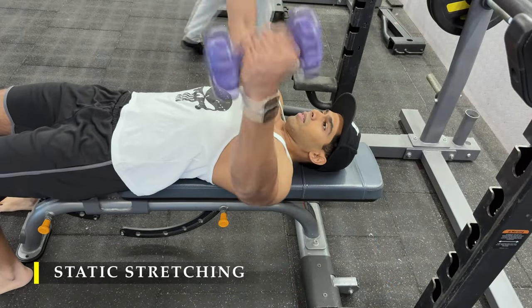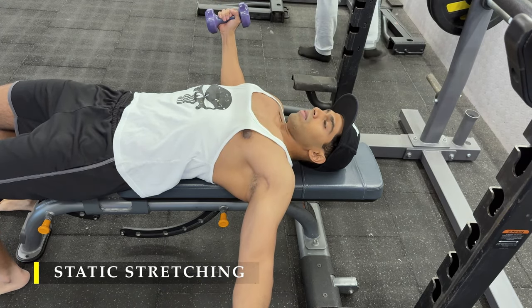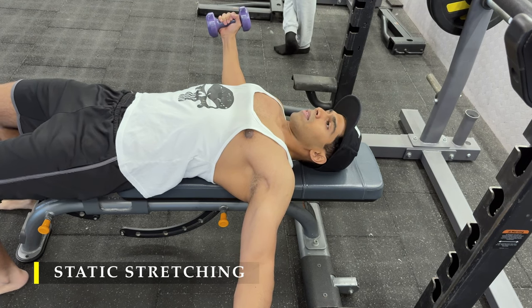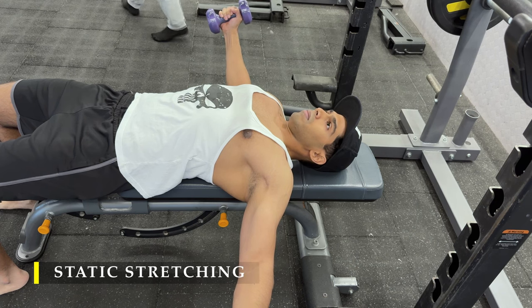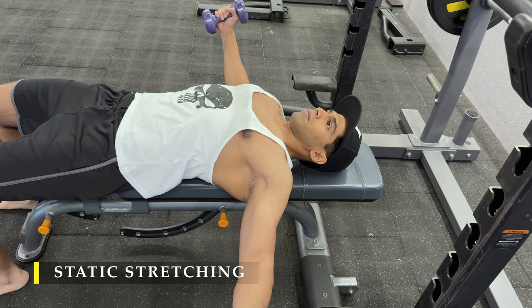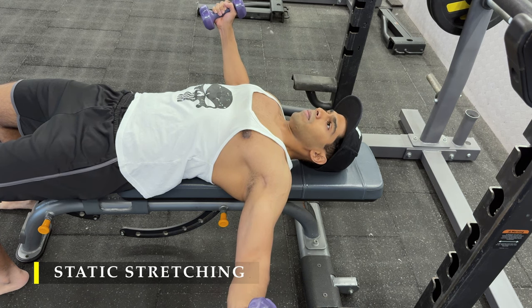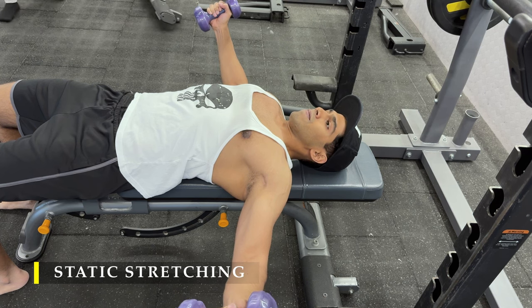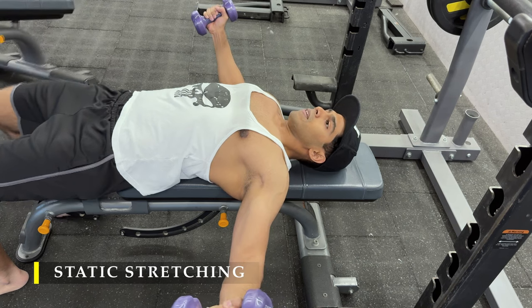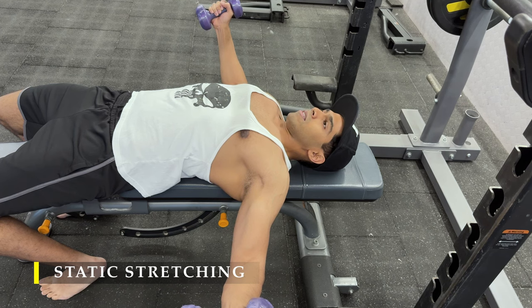I wanted to finish with dips but couldn't manage even five because of the volume we put in today — but if you want to, try for at least three sets. That's it for the exercise portion. I'm finishing off with a static stretch, holding small dumbbells and staying in a stretched, fully abducted position — arms completely away from the midline of the body — for as long as possible, targeting 60 seconds. Don't take anything heavy; start slow, get comfortable, then go heavier if possible. This is a good way to finish your workout. Thank you for watching — if you liked the video please drop a like, subscribe if you haven't, and leave any feedback in the comments. Make sure you finish with the static stretch as it's vital after completing your workout. See you in the next video!